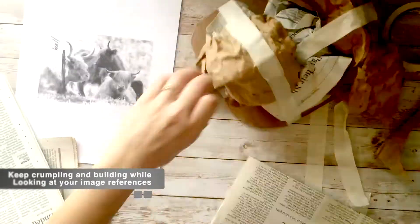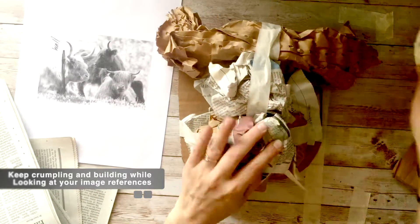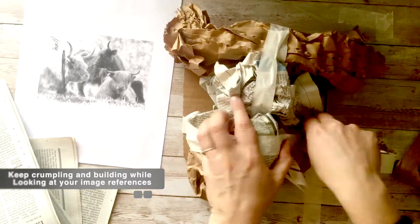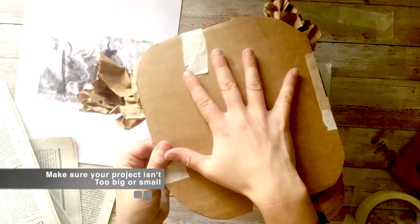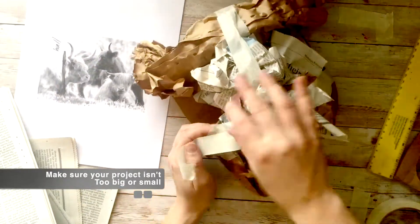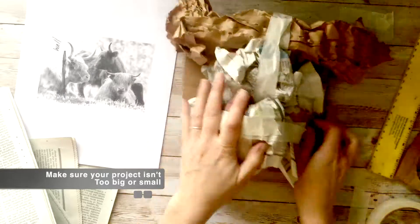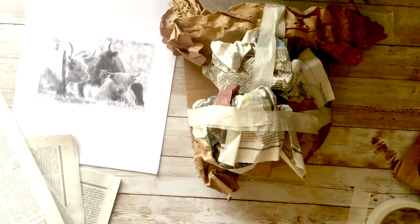Sometimes you need to do a little smushing to kind of get the paper to go how you want. And then I just kind of keep crumpling and building. It's pretty rough at first — it doesn't look like an animal at all yet and that's okay. Just keep checking your references. My sculpture is about as big as my hand on the back, so just make sure you're not making your sculpture too big or too small.